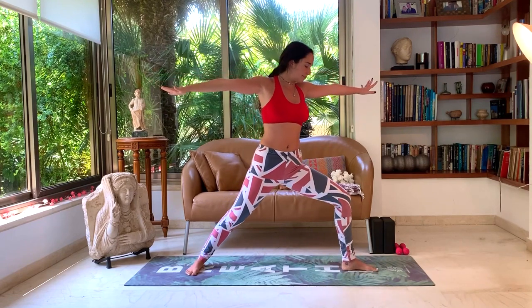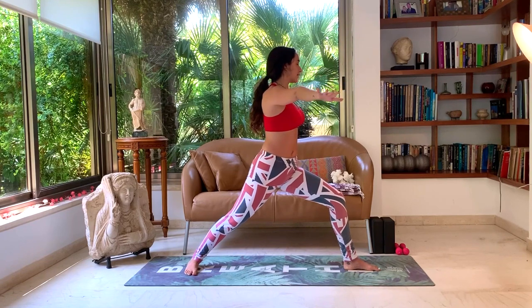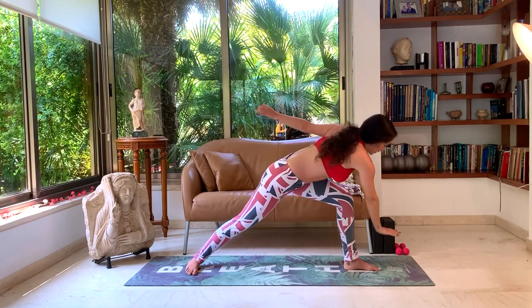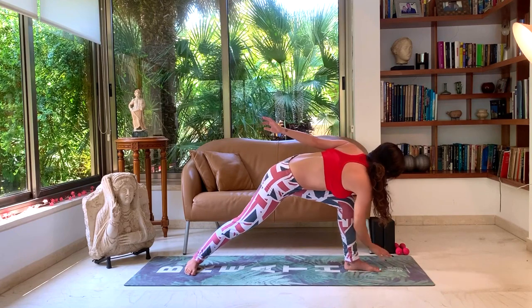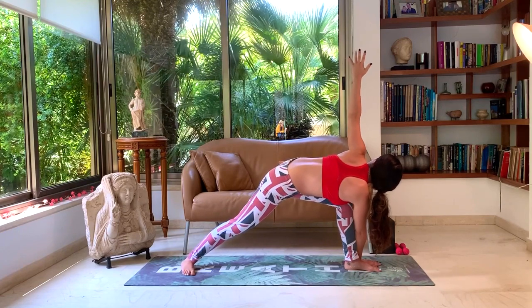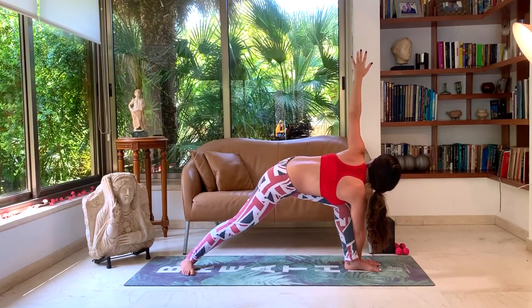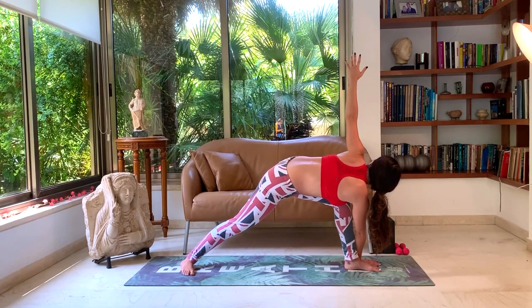Inhale, rise up. Let's change sides. Aligning the knees first, twisting the whole upper body towards the left leg. Inhale, lengthen the spine. Exhale, right hand to outer left foot or inner for more stability and balance. Look up towards your left hand. Five deep breaths: one, two, three, four, five.